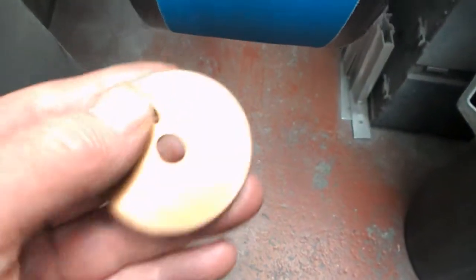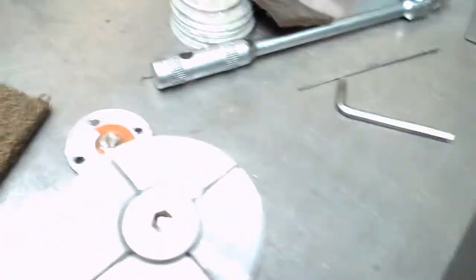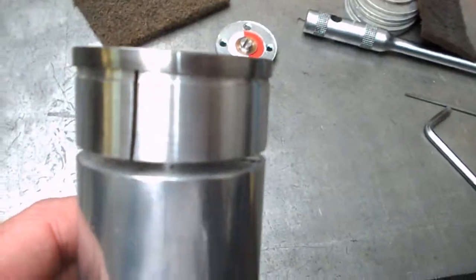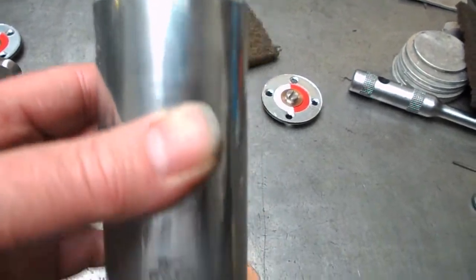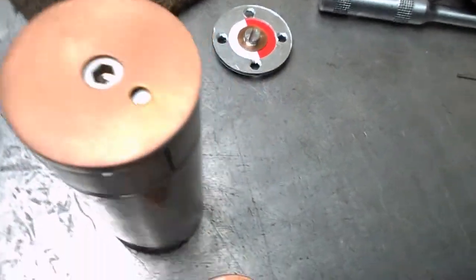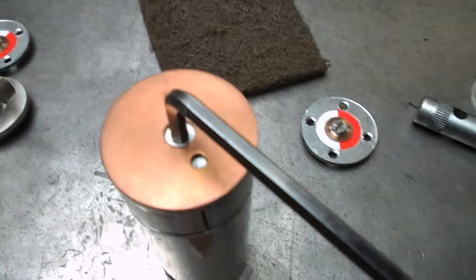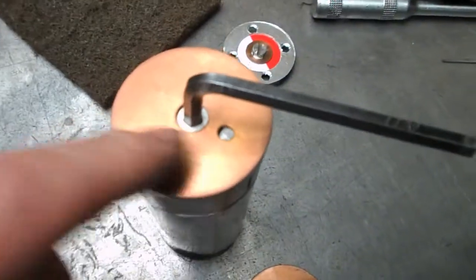Now we've got the problem of actually taking the face off. We had to make up a tool to hold them — which is this. That snicks on there and it's like a collet. We turned up a chunk of aluminium — piece goes on top, tighten it up with an Allen key — and it expands the top of the holder just to hold the piece in place. But this is such a hard finish, it's shocking.